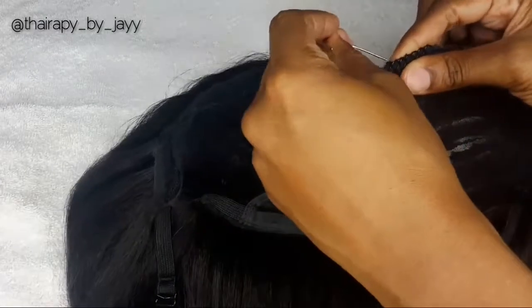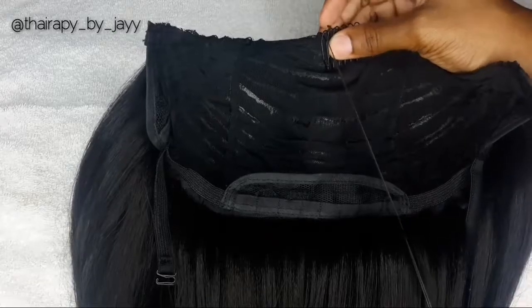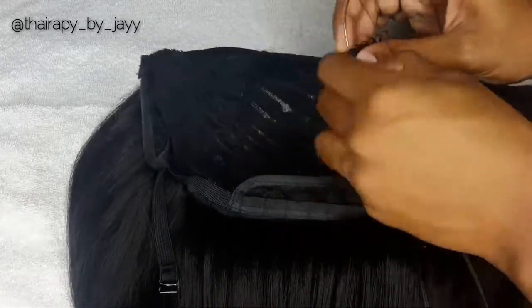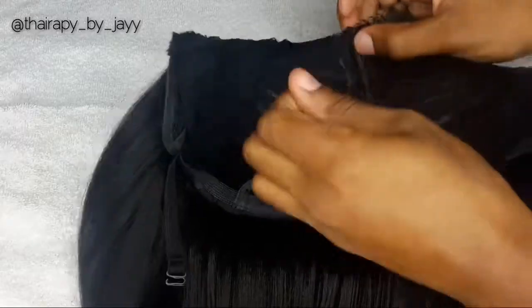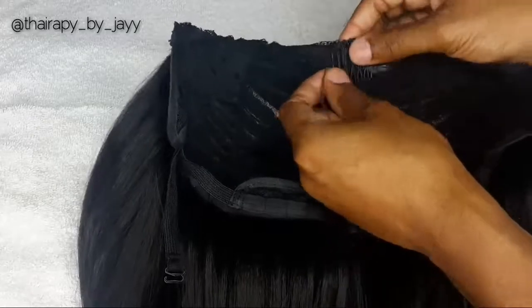Now we are ready to start sewing our first clip. You don't want to start with the first hole — you go to the second one because the first hole is just that little hook that comes with the clip. Basically all I'm doing is the loop method, or the gate method.